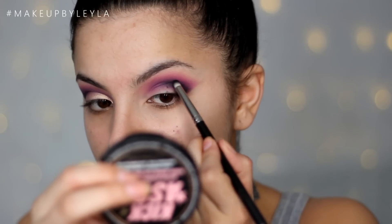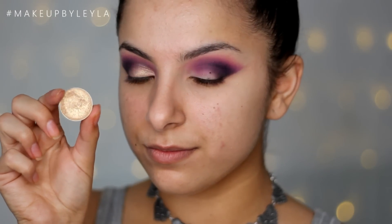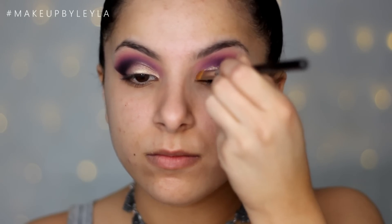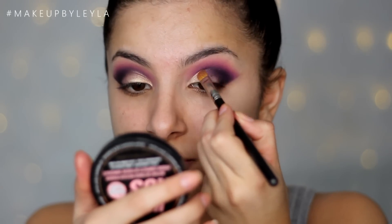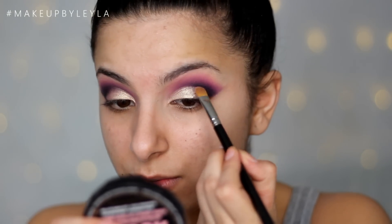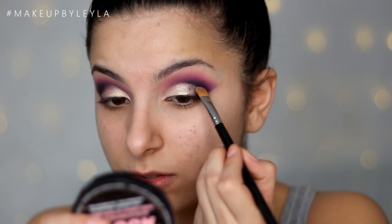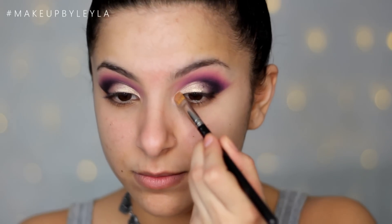Next I'm going to be taking Magic Act, which is also a Makeup Geek eyeshadow — one of their foiled eyeshadows. I'm taking a synthetic brush and applying it all over my lid, almost creating a cut crease effect. I want it to reach the crease and stop, so fairly harsh and quite pigmented covering the whole lid. Then I'm taking Makeup Geek's Shimmer Shimmer and applying this as our inner corner highlight with that same brush.